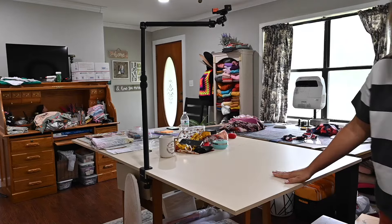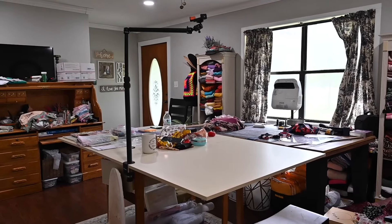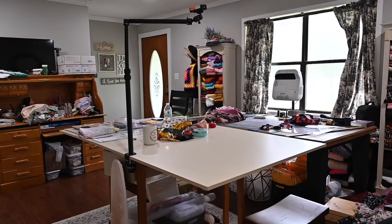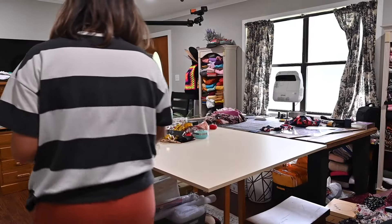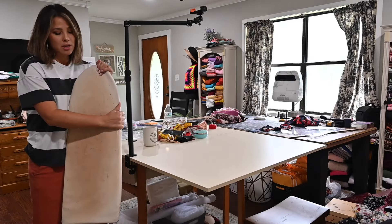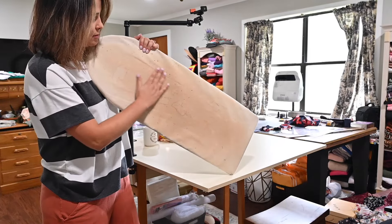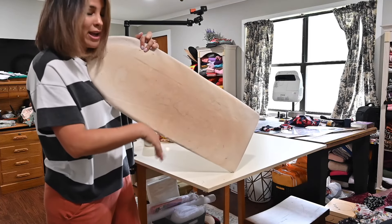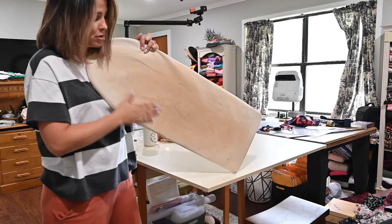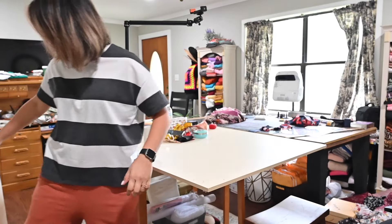There's my ironing board — I got this from Amazon a little while ago. The project I just made was a shedding project and it shed so much on my board. It's getting really tired looking, so I have to reupholster this at some point — maybe that'll be a video coming soon.